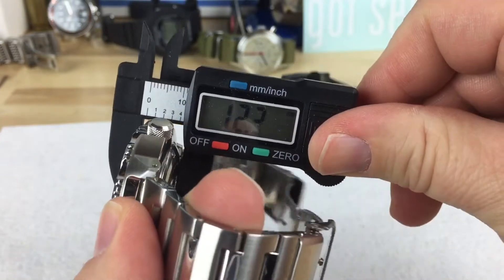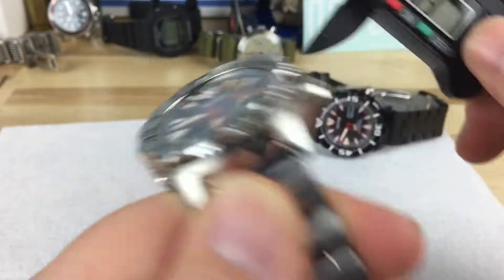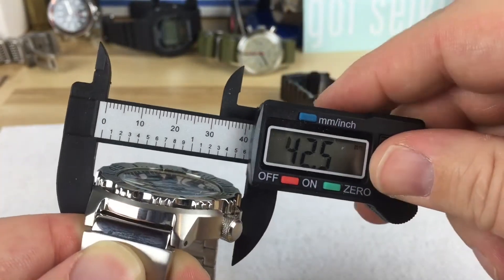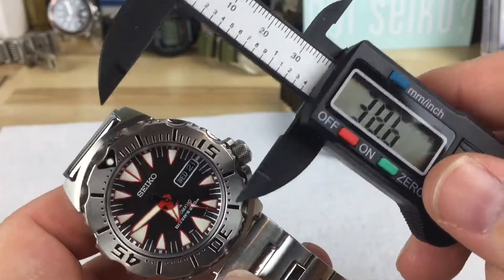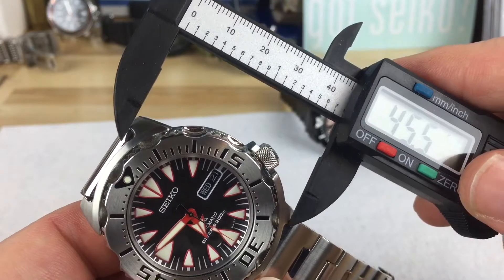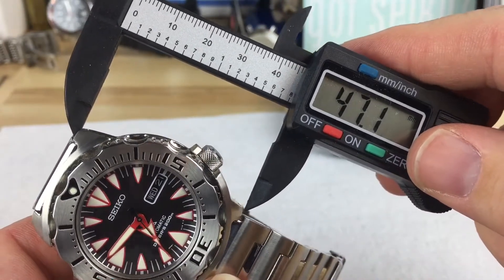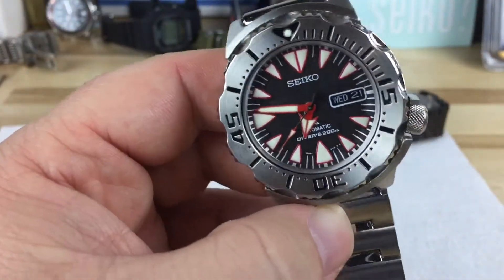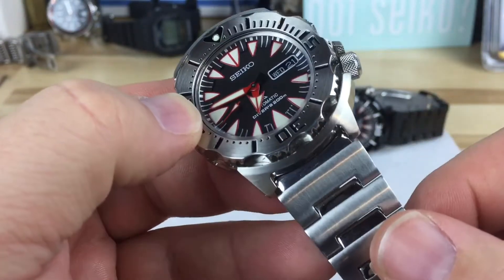You've got to look at the sizes — it's not very thick at 12 millimeters, 42.5 millimeters in diameter. This is a totally wearable watch. Even friends with smaller wrists pull these off. You're talking 47mm lug to lug, it has really short lugs, and a 20mm lug width.